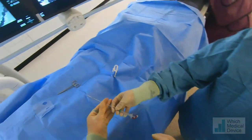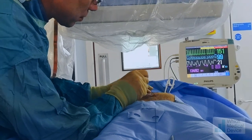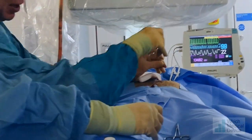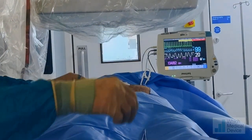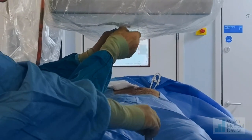Second T-fastener. Bit of pushing. We've got air back, so we're in. I'm going to advance the wire — that's deployed the T-fastener. Hold the stomach. We're going to slide this down.